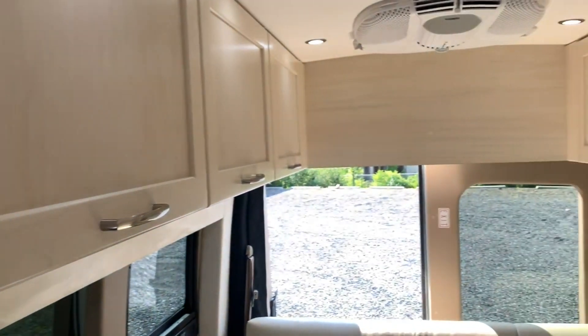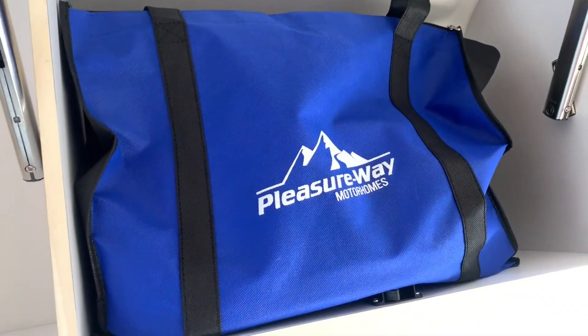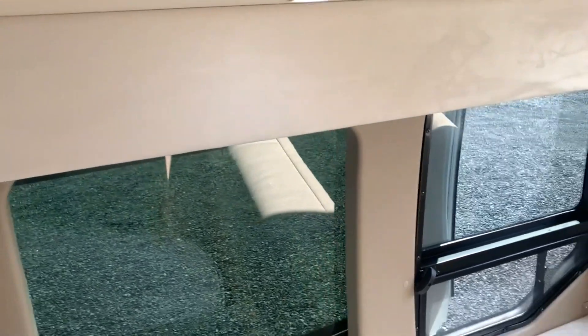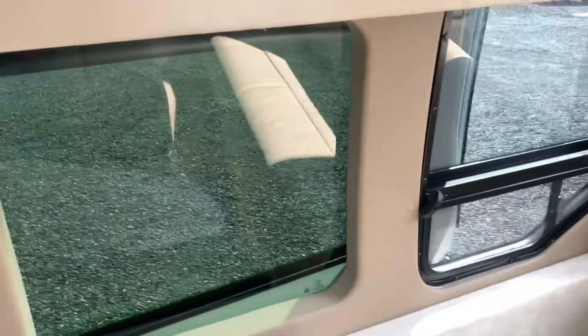Up above you'll find your bigger storage bins — they do wrap around here. You can flip them up and they're all basically about the same size. That one has your nice big PleasureWay bag with all your important information and manuals in there. For your windows you have a drop-down screen — these windows do open and they are awning style. You can see there's a screen and a blackout shade that'll come all the way down for your privacy.